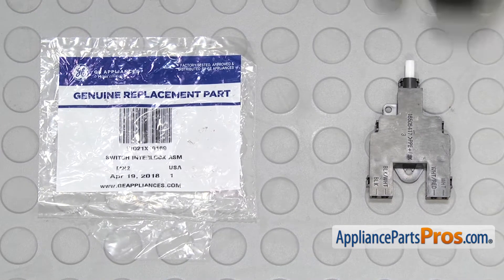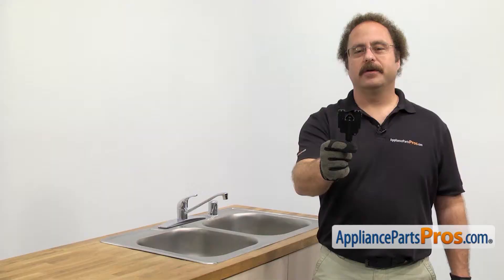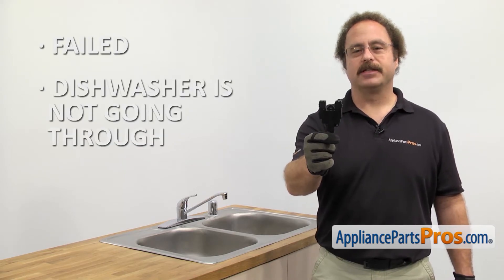When you open up the package, you're going to get the new door interlock switch. The door interlock switch tells the dishwasher when the door is closed. The main reason to be changing it out is if it's failed and the dishwasher is not going through the cycles.